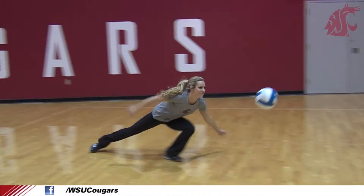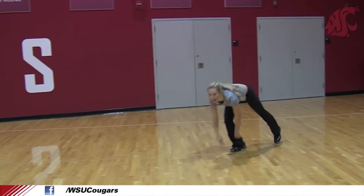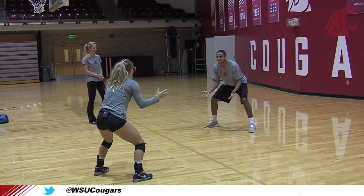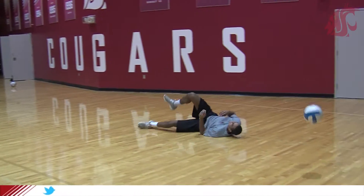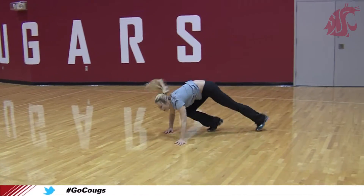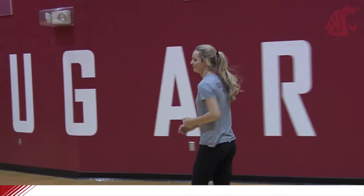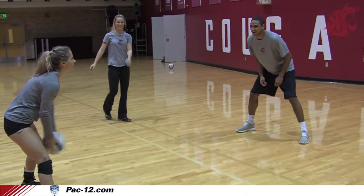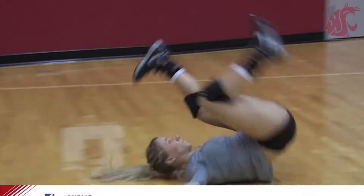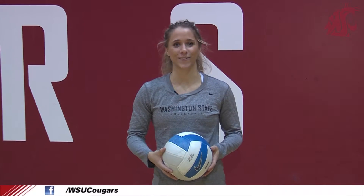Give your center time. Iso-low. Palms up. This is WSU How To, Go Cougs!